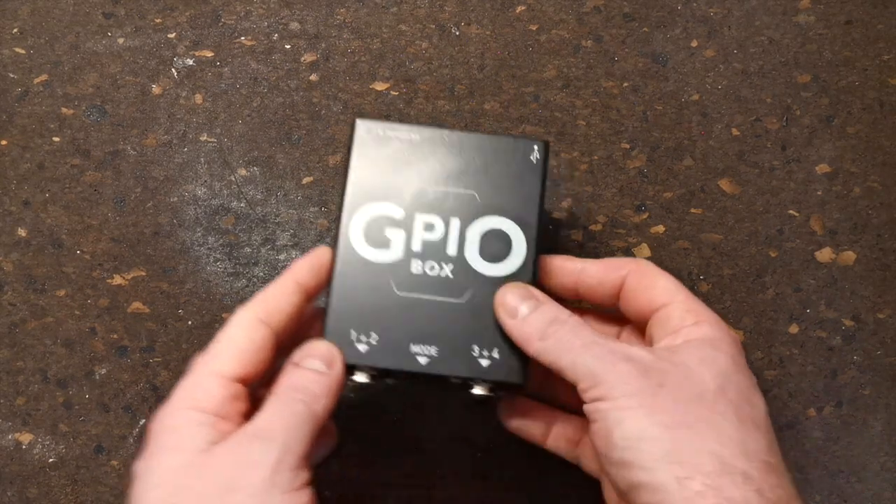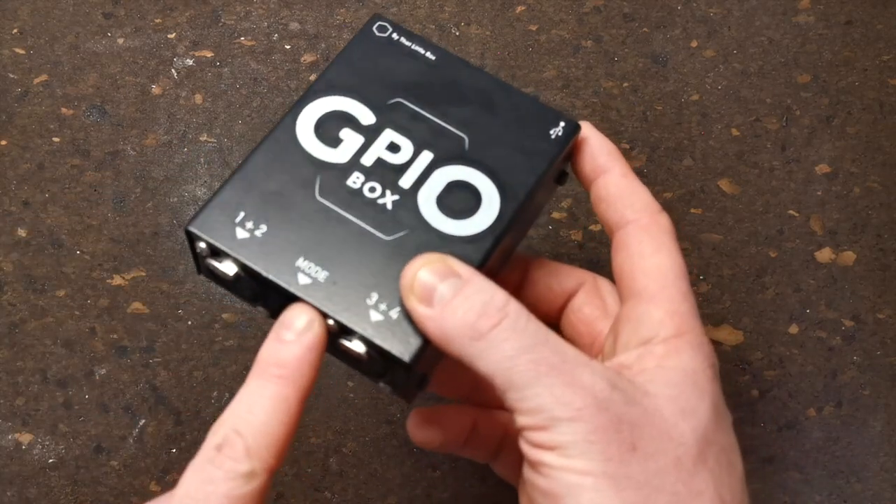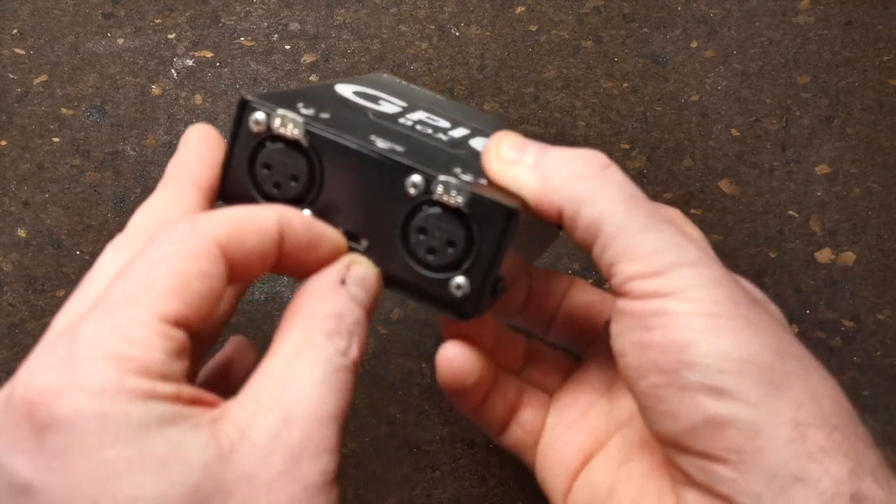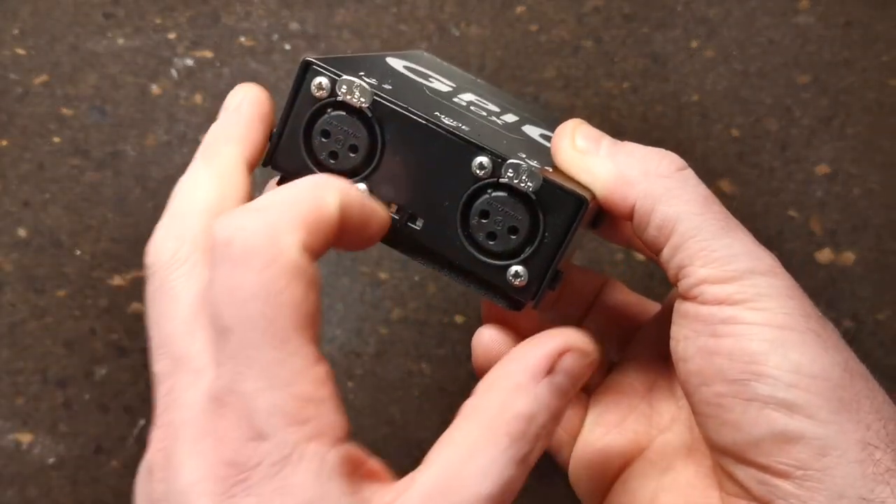While we're looking at this side of the box, you'll notice that the GPIO Box has a mode switch. There are three modes: four button mode, learn mode, and two button or illuminated mode.